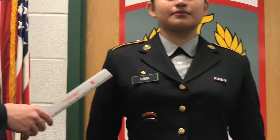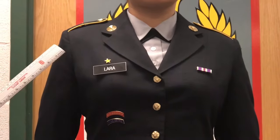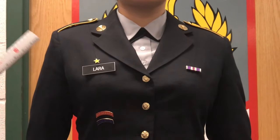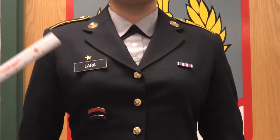The name tag is centered 1-2 inches above the top button, and the unit star is a quarter inch above that. If you have citations, it is 1/8 inch above the name tag with the unit star 1/4 inch above that.